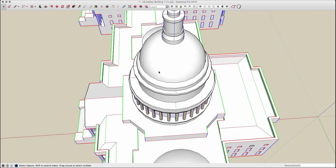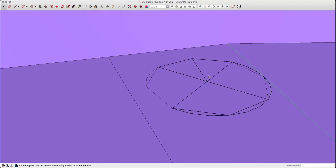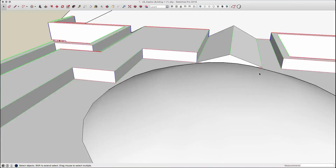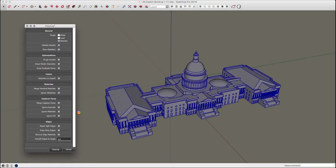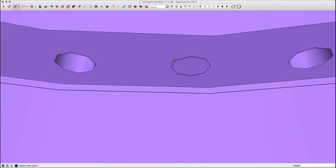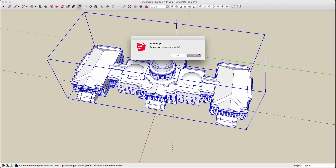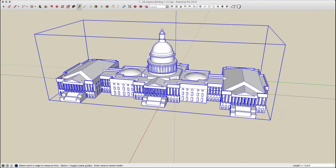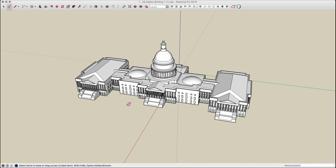The final steps were cleaning up some geometry, running the Cleanup extension, then grouping it and running Solid Inspector again. Once it was done I had my completed model. Final steps were to resize the model using the tape measure command — the entire dimension of the final printed model was 4 inches and 13/64ths — and then to share the model up onto 3D Warehouse.